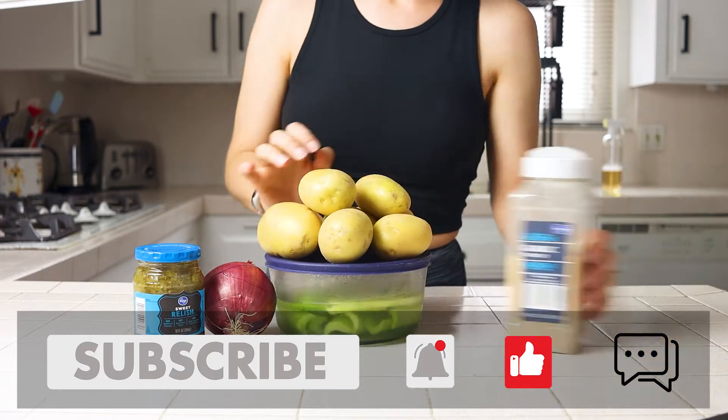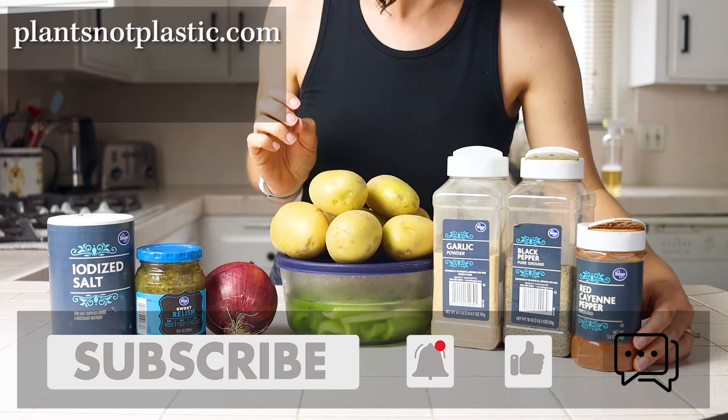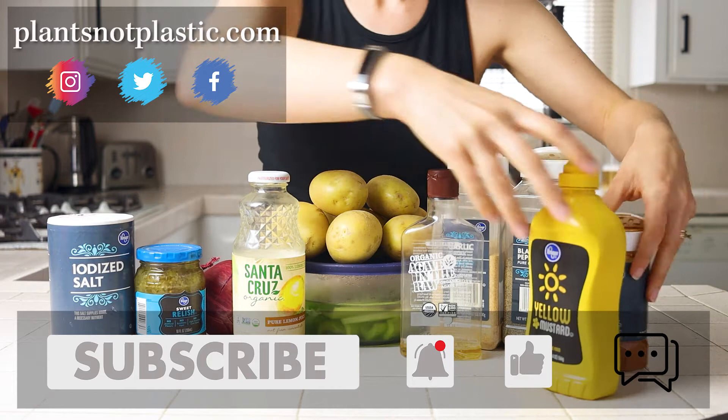Before we jump into the recipe though, if you are not already subscribed and you like this video, click the subscribe button and the bell so you can get notifications whenever I upload a new video. I release new content weekly.